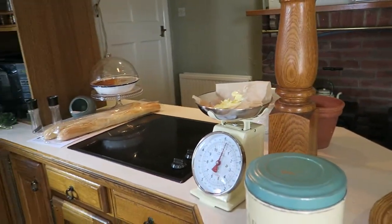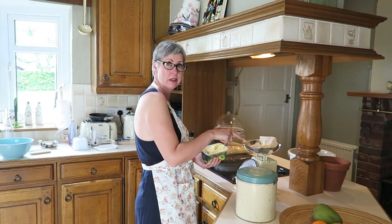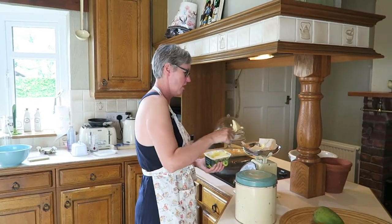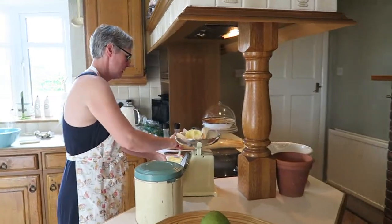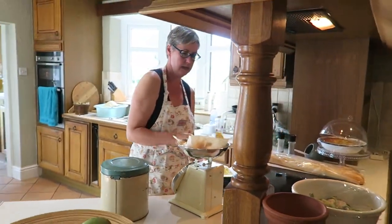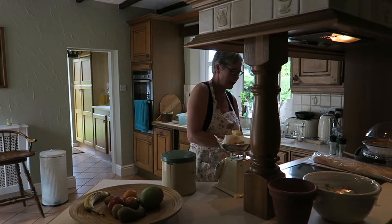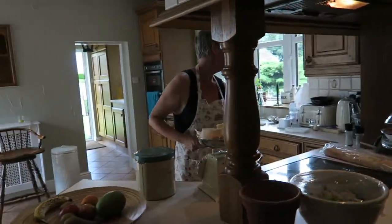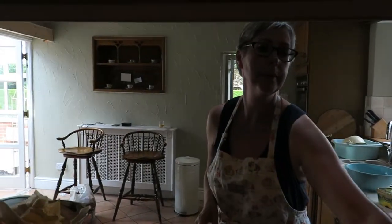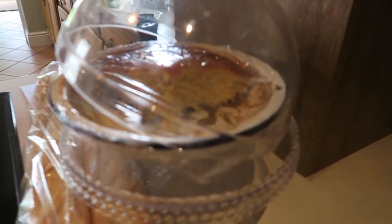The butter is quite firm and that's not going to beat in very well. Mum's not bothered with the baking block because it really is rock hard. There we go, 200 grams. I actually made a sponge last week and I didn't have any scales so I did it by guesswork.